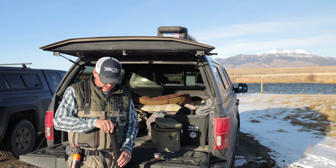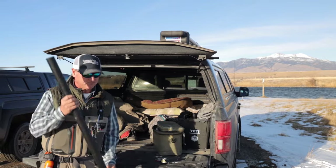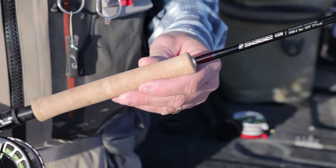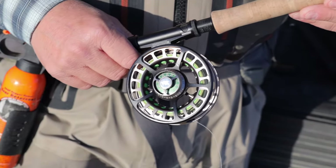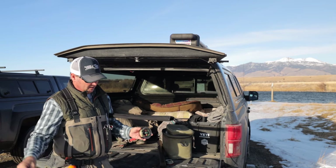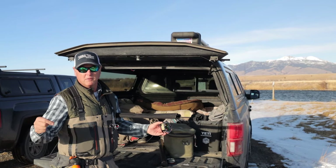My Euro nymph rig — I like the Sage ESN 10.5-foot 3-weight rod, that's what I'm using. I've got that paired up with the Spectrum LT 3-4 reel from Sage and the Rio Euro nymph fly line. In addition to that, I'm also using the Rio 0x-2x Euro nymph leader with the built-in sighter tippet material and tippet ring.